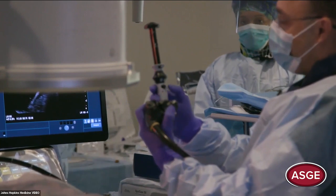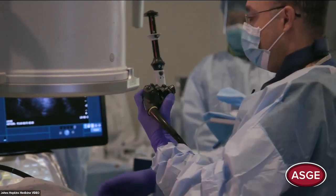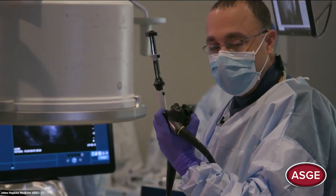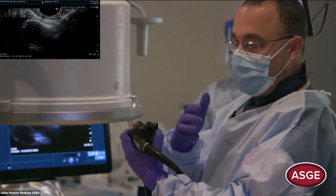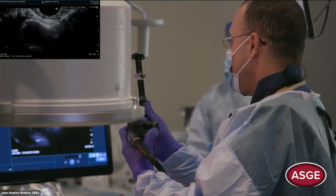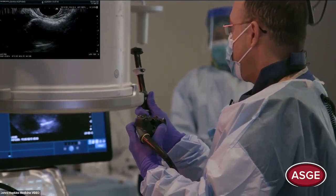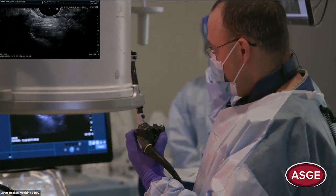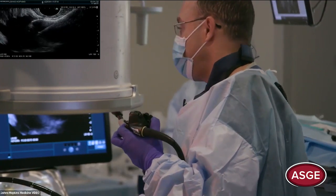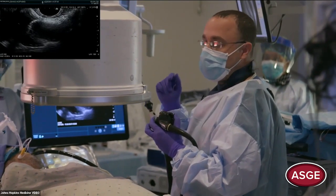The catheter is all the way down. We lock the catheter, open the deployment catheter, and deploy. Put the EOS in the room view side by side so we can see that distal flange you just deployed. Now I'm going to pull back to oppose the excluded stomach to the pouch — pulling gently and slowly until we have a little tension on the catheter. It looks like a football. Then I deploy the second flange in-scope.